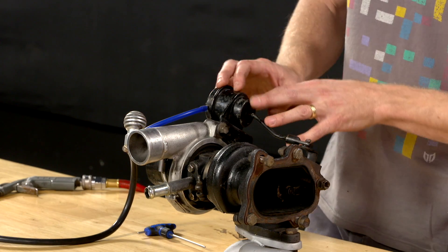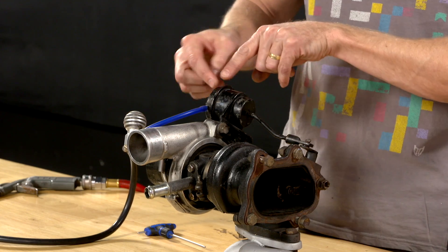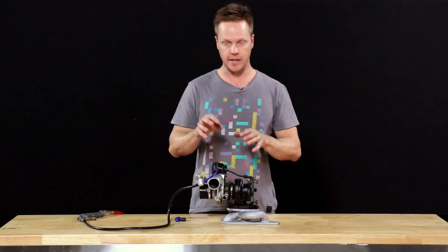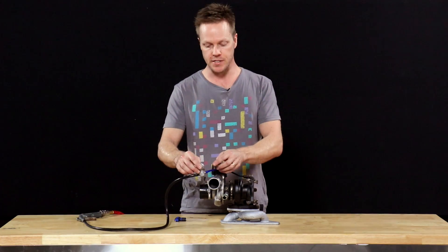The turbo I've got here has an internal wastegate which works with boost pressure on the can, which pushes the spring and the diaphragm to move the wastegate flap open. That regulates boost pressure, but of course this is where the manual bleed valve comes in.